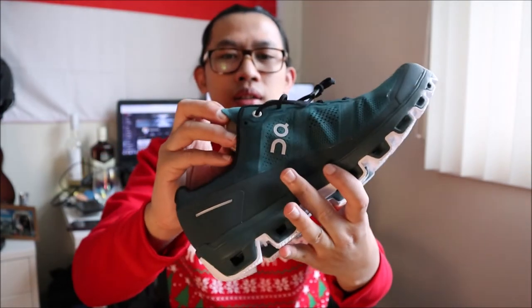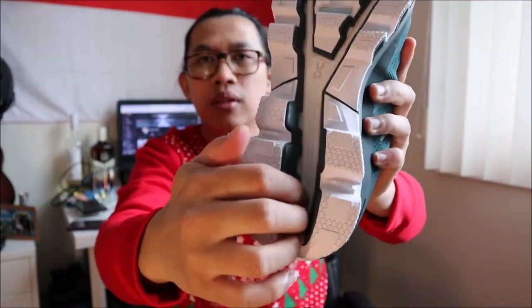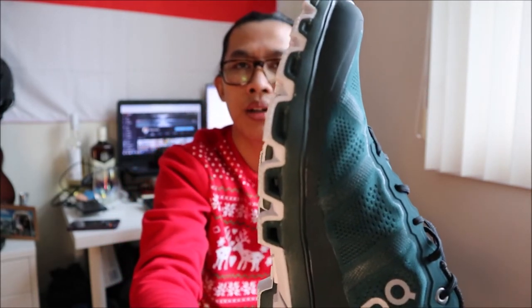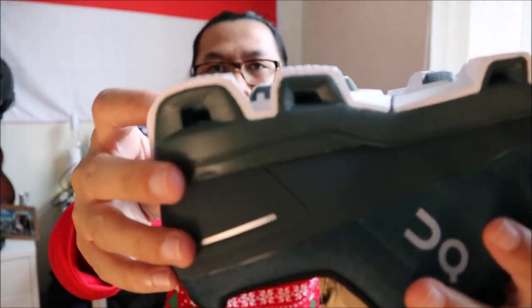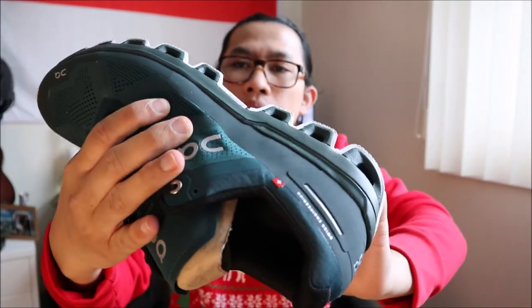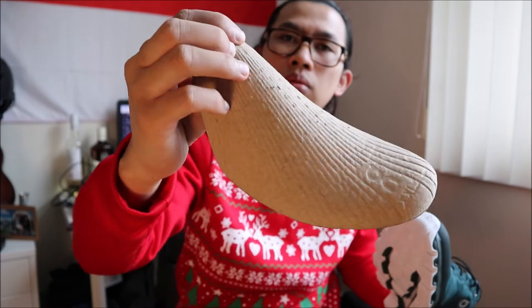Untuk sepatunya sendiri, ini produk Swiss. Bawahnya seperti ini, jadi berongga. Ini yang kenapa dia dinamain 'Clouds Technology', karena mungkin bentuknya seperti awan, gelombang-gelombang. Bolong-bolong seperti ini. Ini ganjalan sepatunya, bagus juga.